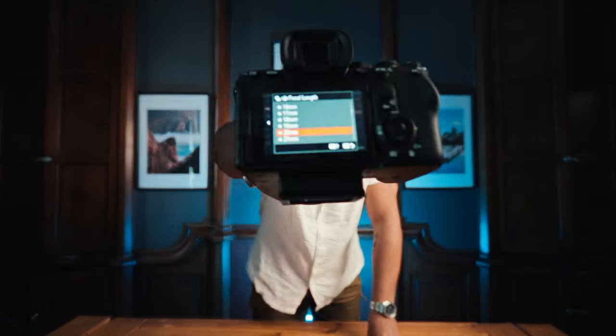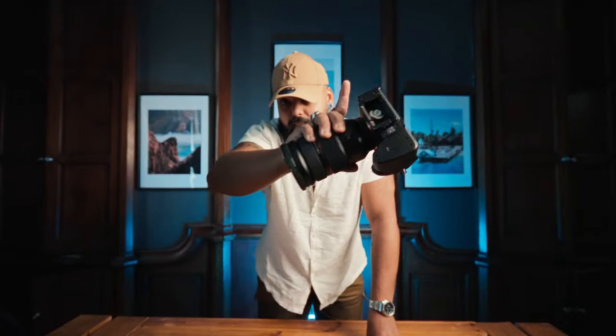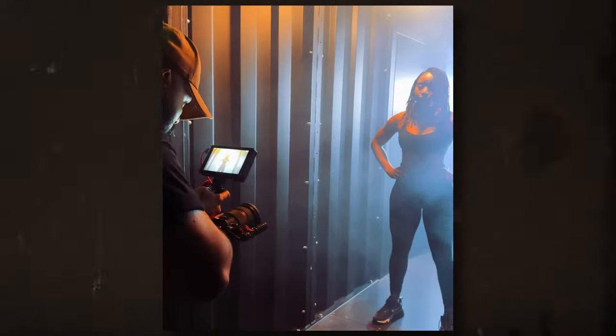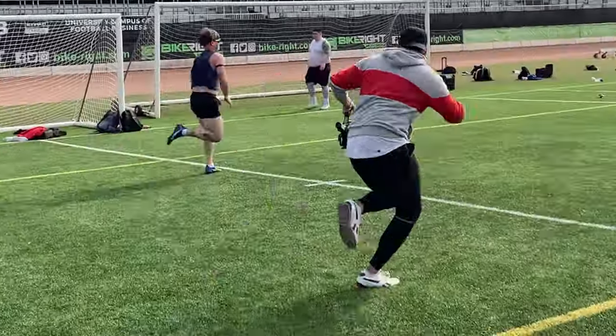If you have a Sony camera, you need to change this setting right now, and here's why. I've always been a guy that loves shooting handheld and don't really like using gimbals. Sure, they have their place and sometimes you need to use them, but whenever possible I try to avoid it because their setup is annoying and time consuming.